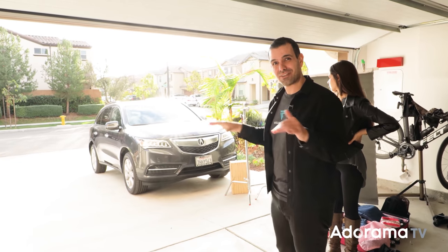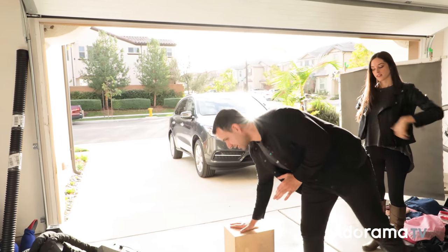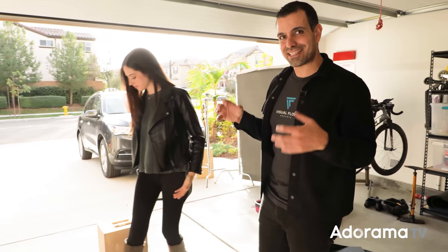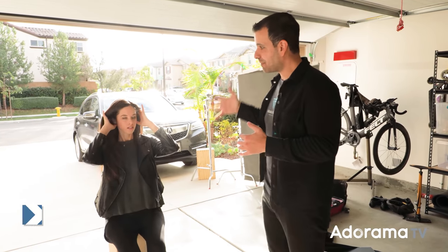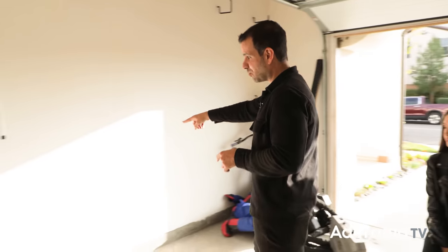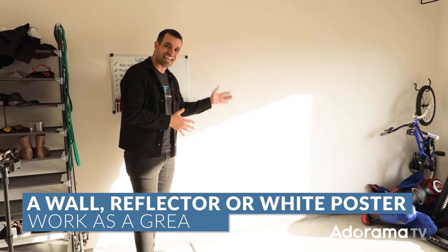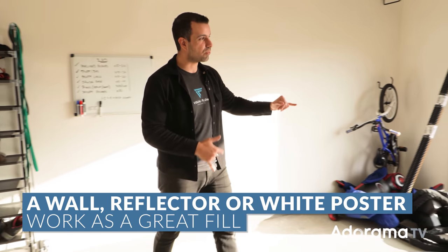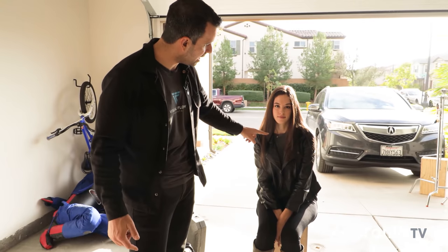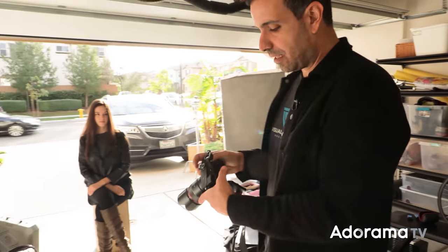The sun is coming in from a relatively high point in the sky where we still have some direction but it's still up there a bit. See the light's coming in from the background so we get this beautiful hair light on Chelsea. This wall that's catching sunlight acts as this beautiful fill, and so when you look at Chelsea's face you can see there's a direction of light — it's coming from that wall.